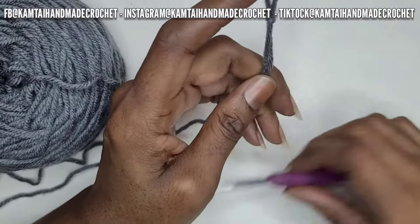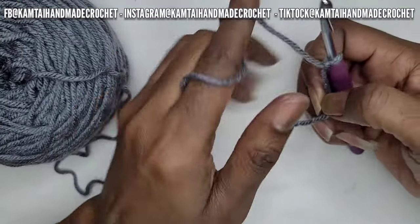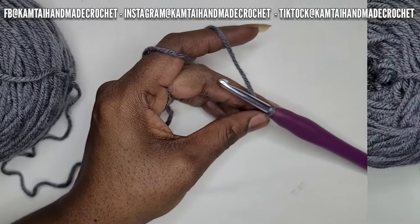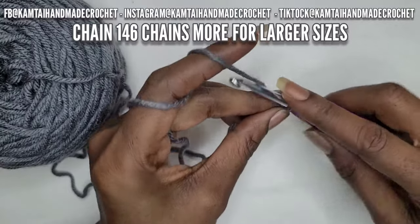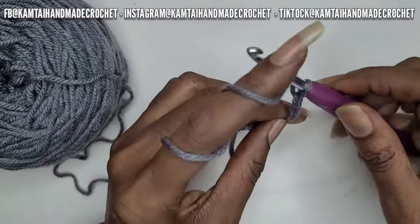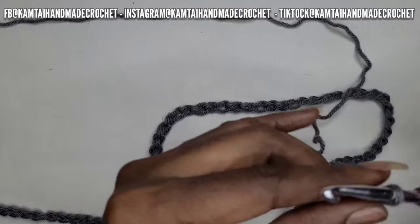Anything larger, you want to go up in the skeins. I'm going to be using two skeins for this project. If you're a larger size, you're going to have to go up to maybe a few more skeins. So now I'm going to chain 146 chains. And if you don't know how to make a chain, I do have a tutorial on how to make the basic stitches including a chain, and you can check that out.